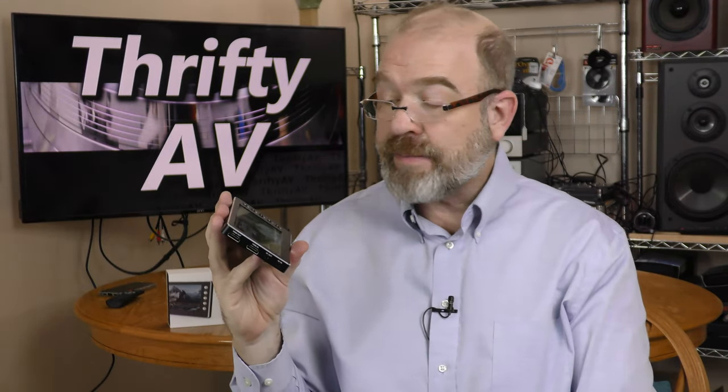This is a DigitNow HDMI video capture device — a stand-alone capture device with a 5-inch monitor on it. I'm going to test this out with several HDMI sources as well as other AV sources. That's coming up on ThriftyAV.